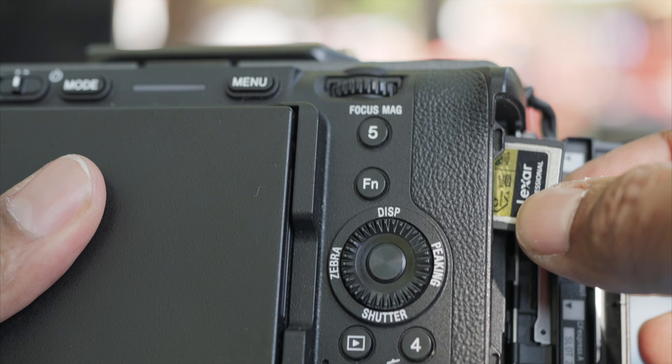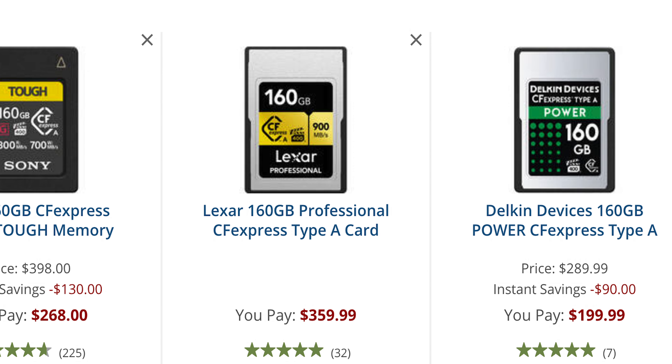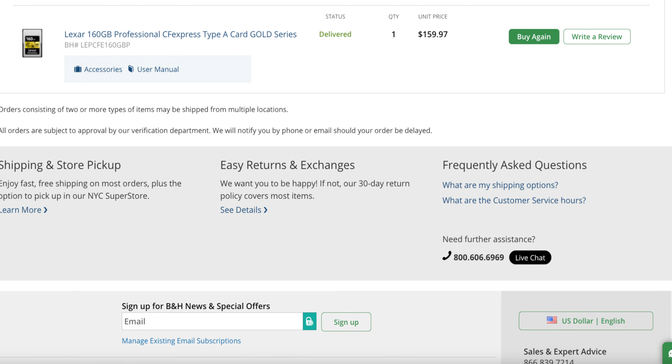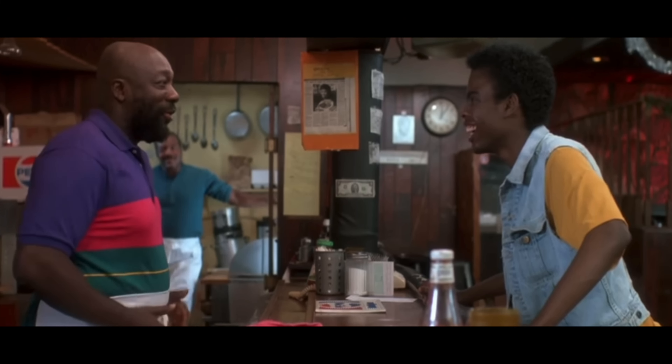Number three: CFexpress cards at full retail are much higher in price than SDXC cards. However, if you're patient, you can grab one at a discount. The Lexar Gold Series card I purchased normally retails for $360 US for the 160GB model. I purchased it on sale for $159.97, which is about a 55% discount.